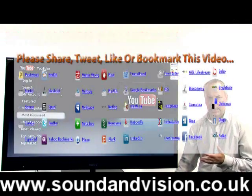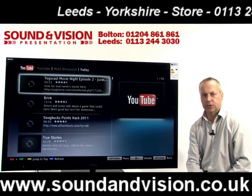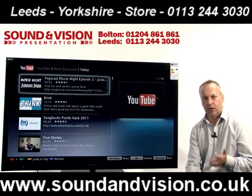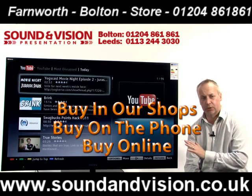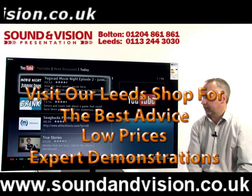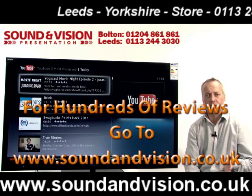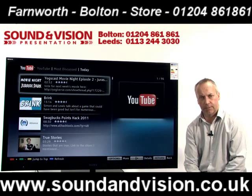This particular product range is on display in both our stores in Bolton and Leeds, and also on our website at soundinvision.co.uk. On the website you'll find hundreds of video clips covering plasma, LCD, and LED TVs, as well as home cinema systems, AV amplifiers and speaker systems — well worth a visit for a more in-depth look at the products. You'll also find some of the best prices in the UK with free delivery. Give me a call to discuss anything — my name is Chris on 01204 861 861. Thank you.